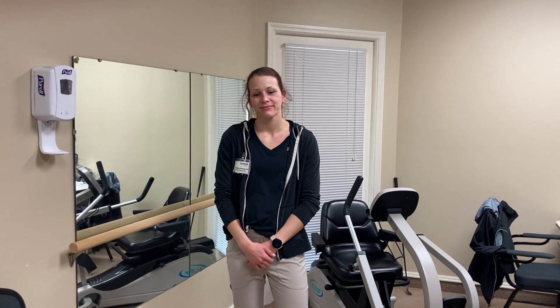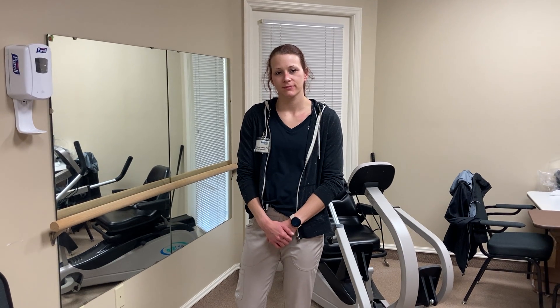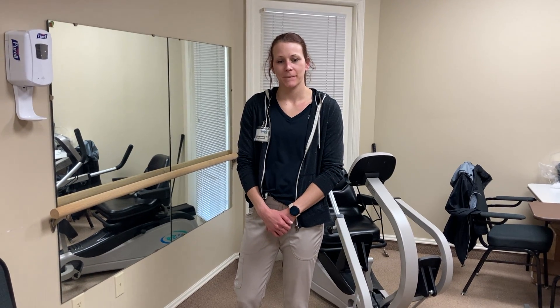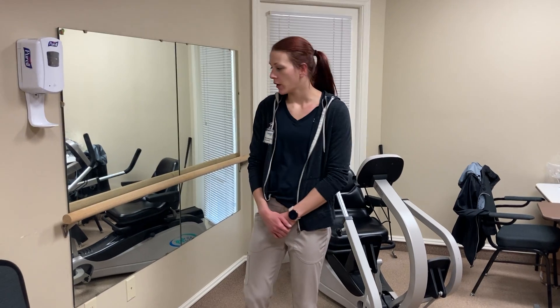Hi, this is Sue from Otterbein Senior Life here in Marblehead. Today I'm going to talk with our director of PT, McKenzie, and she's going to show us some great exercises that you can do at home to strengthen your core. During the winter you don't need a whole lot of equipment just to make yourself stronger so that you're safer when you're outside.